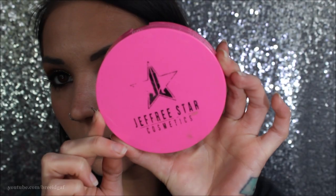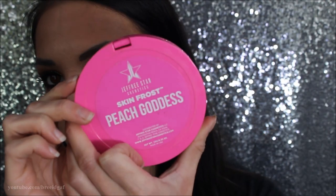For highlight, I'm using Jeffree Star Cosmetics in the color Peach Goddess, and on my BH Cosmetics highlighter brush I'm applying this to the highest points of my face.